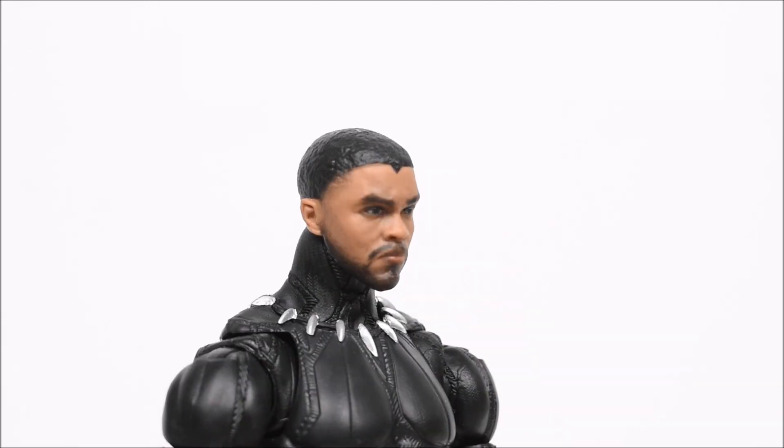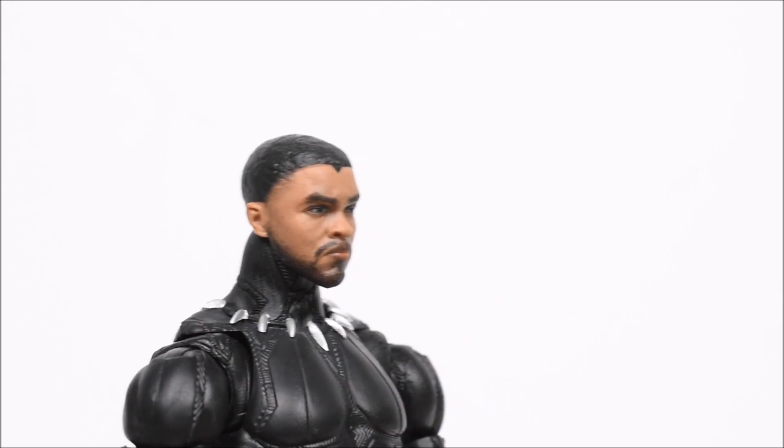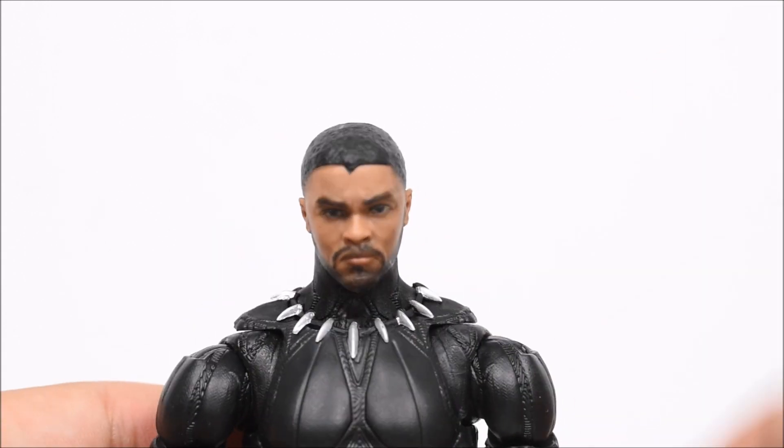Here he is with the alternate head that I just don't think looks like him. But I do say this looks a lot better than the original Black Panther head that came with the Civil War figure — that one almost did not look like him at all either. This one is a better alternative. But on to the articulation of the figure.